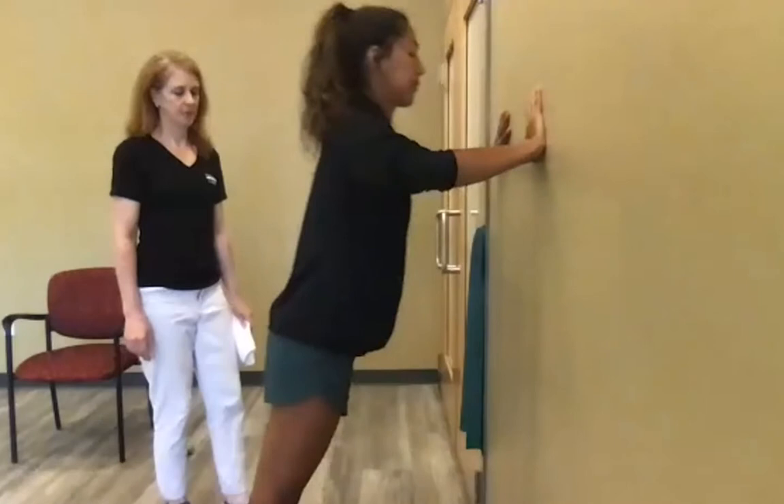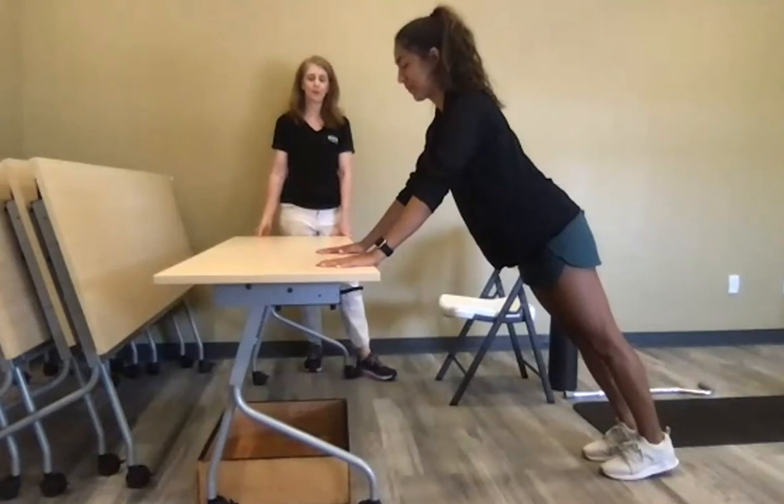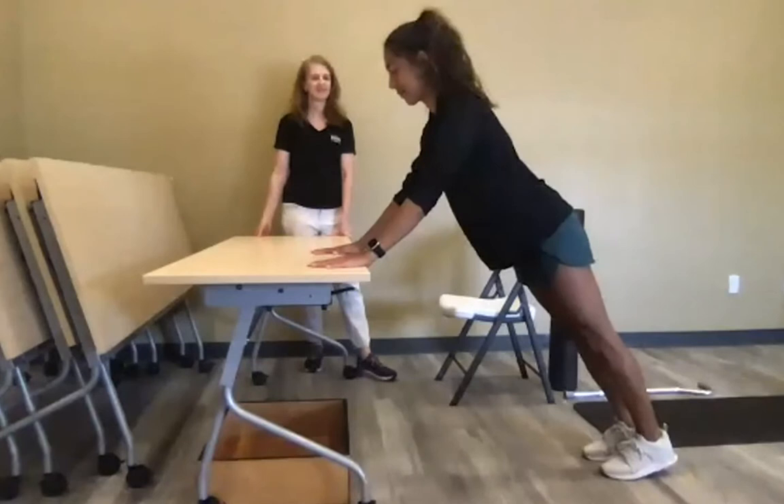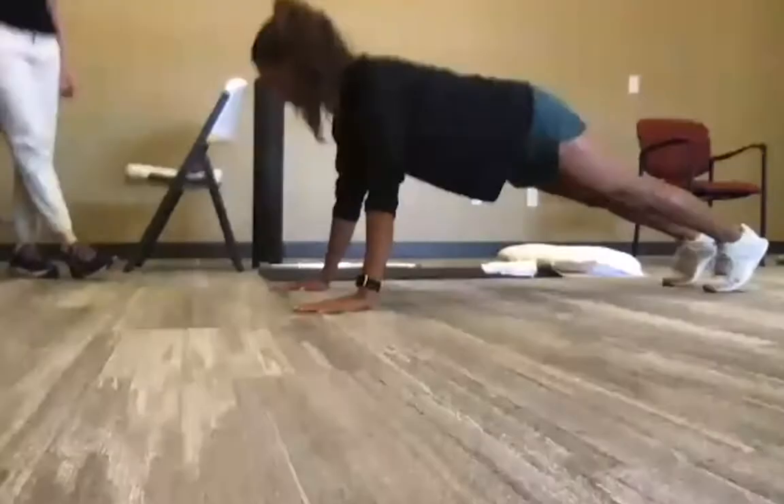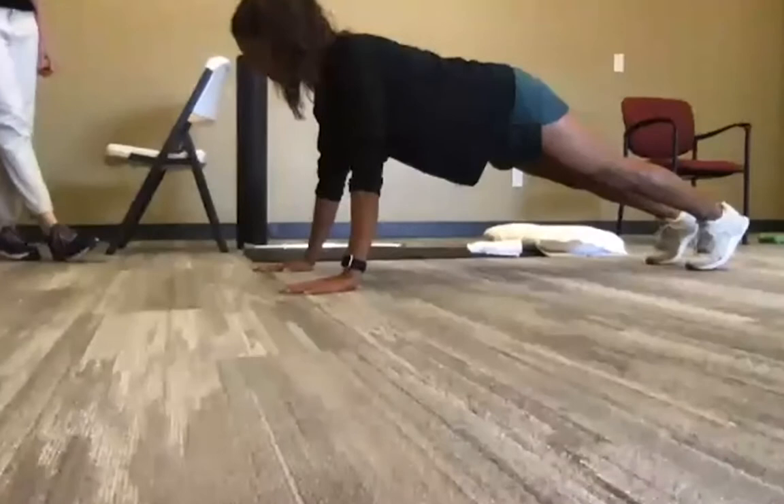If the wall push-up is too easy with feet all the way back, progress to a countertop or stable table push-up with the same straight body position, and then to a full floor push-up.